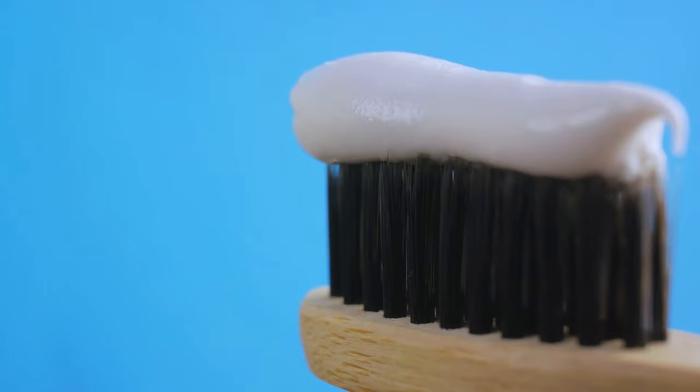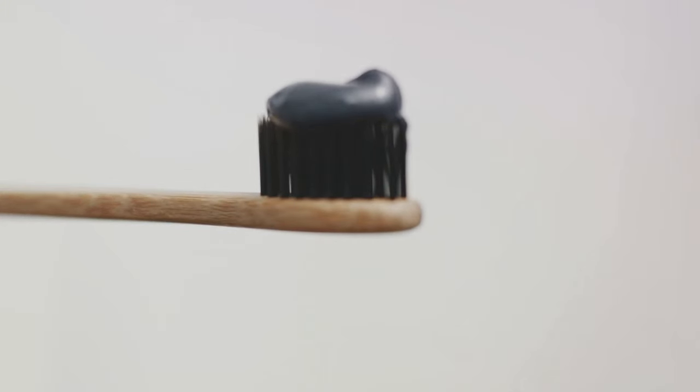So there you have it — a secret language hidden at the bottom of your toothpaste tube. Next time you're shopping for toothpaste, you'll know exactly what those colored squares mean.